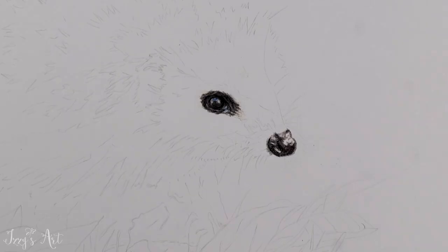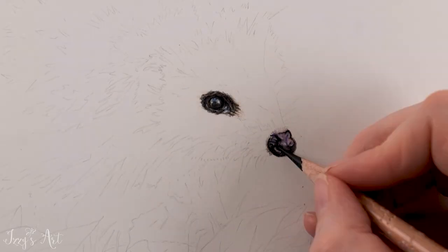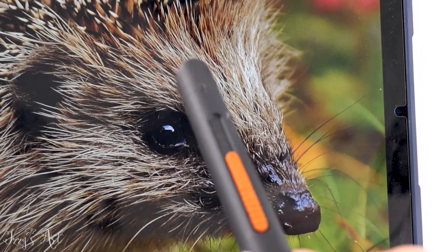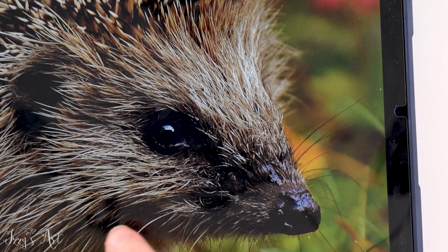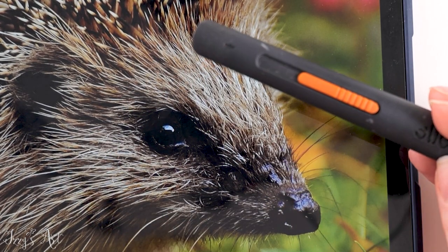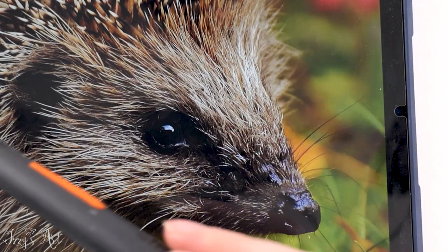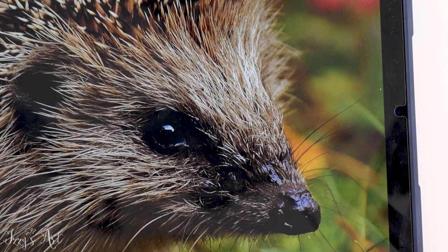To lift out the lighter areas and highlights I used the Tombow Mono Eraser and a Slice Cutter. The Slice Cutter is fantastic for these long hairs, so we're going to use the Slice Cutter method on this bottom section, and then I'm going to talk about doing a different method when we get to the spikes.